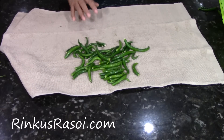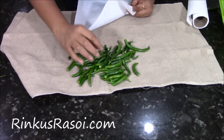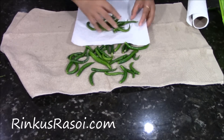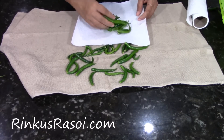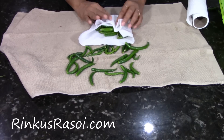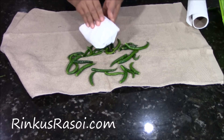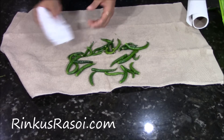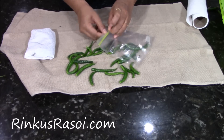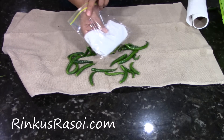Now I am going to take a paper towel and a couple of green chillies, and then make a pocket like this with the towel.